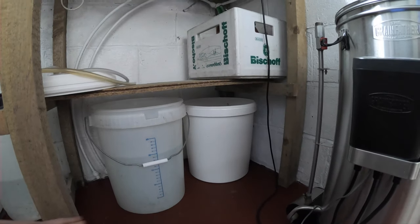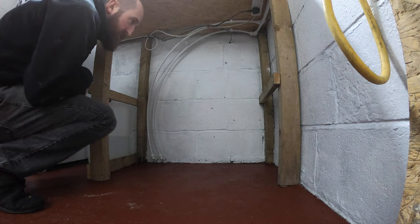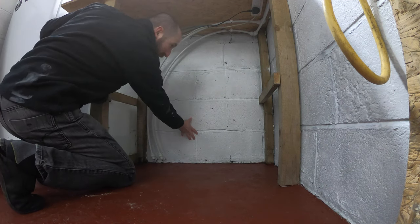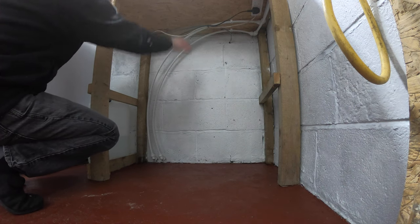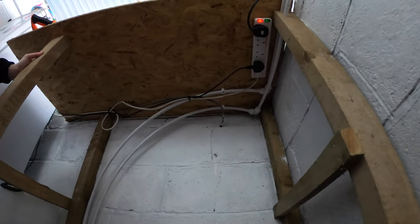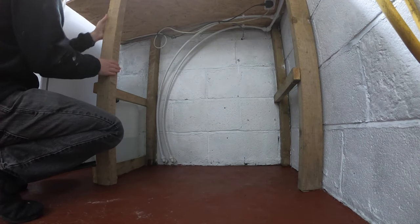I'm going to block it in and turn it into a fermentation chamber. So this is where we're going to have it — insulation here on the back, on the sides, and across the top so I can still have storage up there. Already got some power underneath there, and it'll be tucked away nicely.